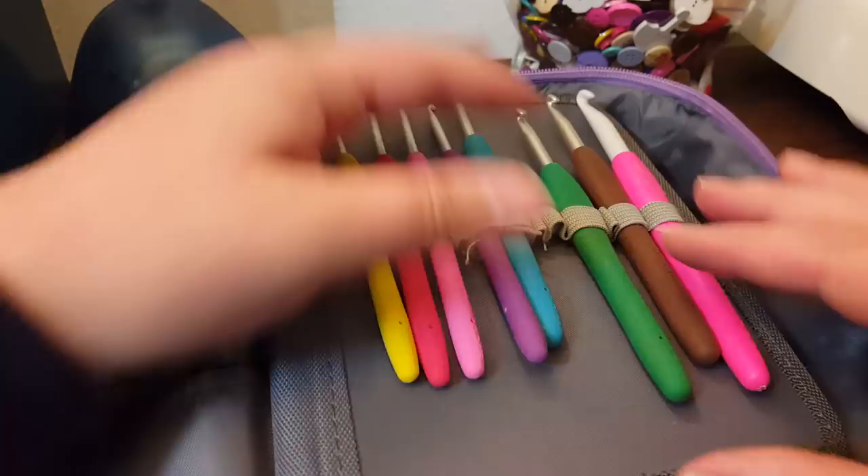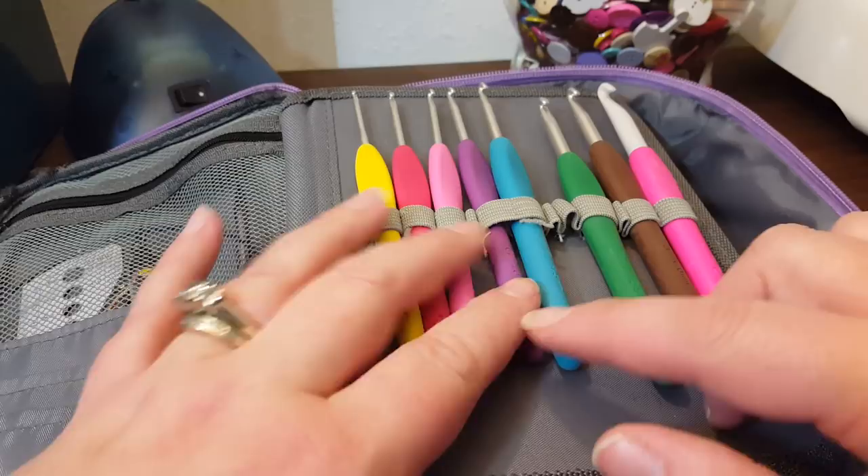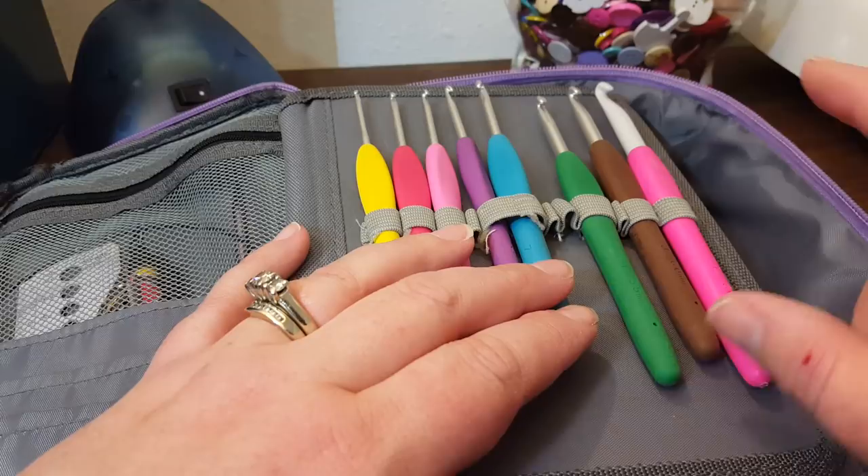I have a K upstairs that I'm using, and otherwise I don't have a D. I have C, E, F, G — this is a 4.5 — and I have an H probably somewhere in a crochet bag, I, J, and K. So I have my H and K upstairs.